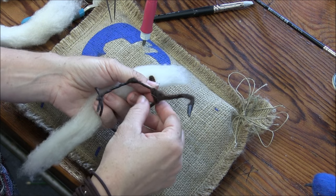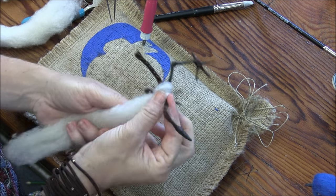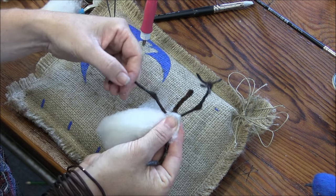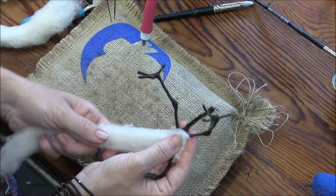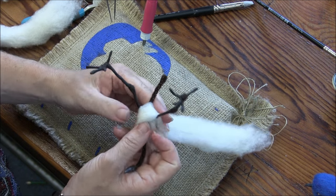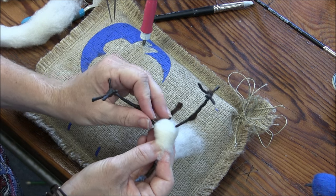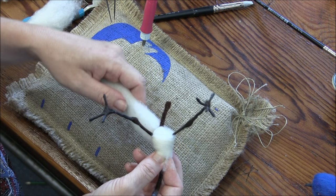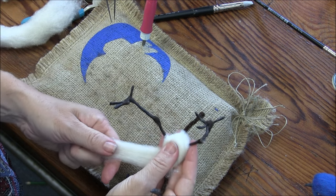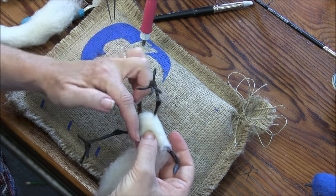The first thing I want to do is criss-cross between the legs. It doesn't really matter how you wrap. I'm going around the upper body and then crossing between the legs to one side — between the tail and leg. Now I go around the upper body and cross by coming between the tail and the leg over to this side. So now I've crossed once each way.